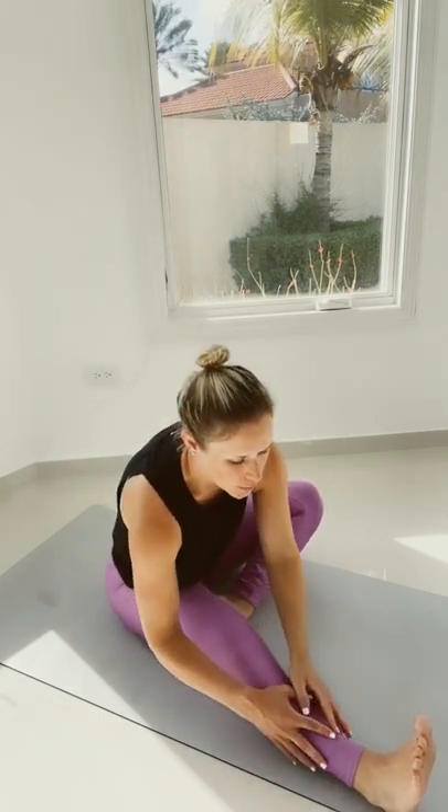Let's move on to the hamstrings. We're going to use some nerve glides here. Sometimes our muscles aren't what's actually tight — it's our nervous system. So we're moving forward and backwards, remembering to breathe.